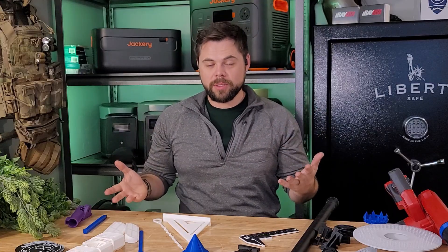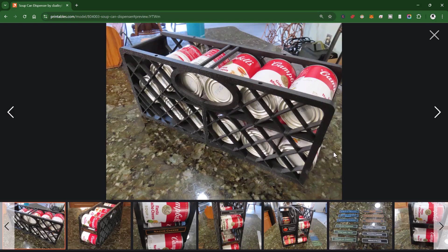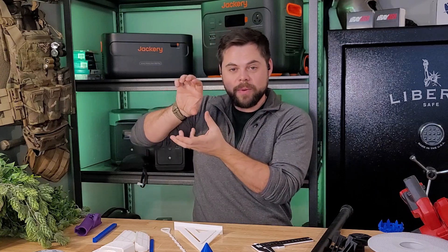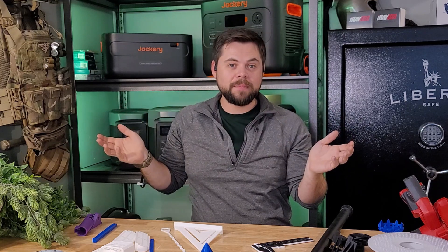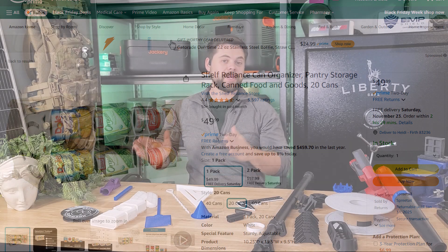One of the things I'll be printing is a soup can organizer for my food storage room — a first-in-first-out organizer where you load cans on top and they roll down to the bottom for easy cycling. Rather than paying $20 on Amazon, I can 3D print one for less than a dollar. It may take a little time, but I save money and I can run my 3D printer off-grid at any time if I need to make repairs.